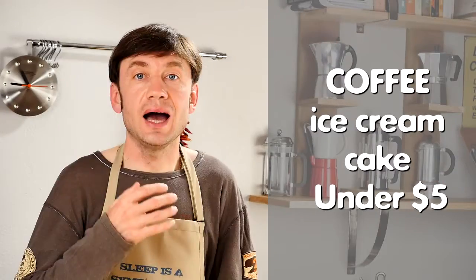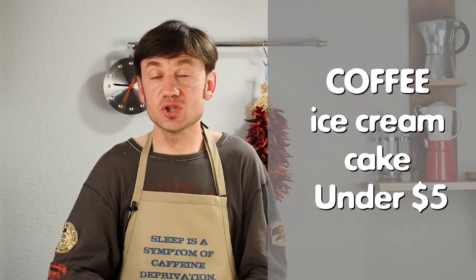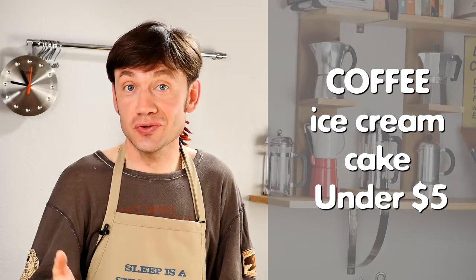Hi, my name is Igor and I am founder of FrenchPressCoffee.com. I love to cook, but I like coffee even more. I have a privilege to show you how both of my passions combine. Obviously, you guys have the privilege to watch and like and subscribe.